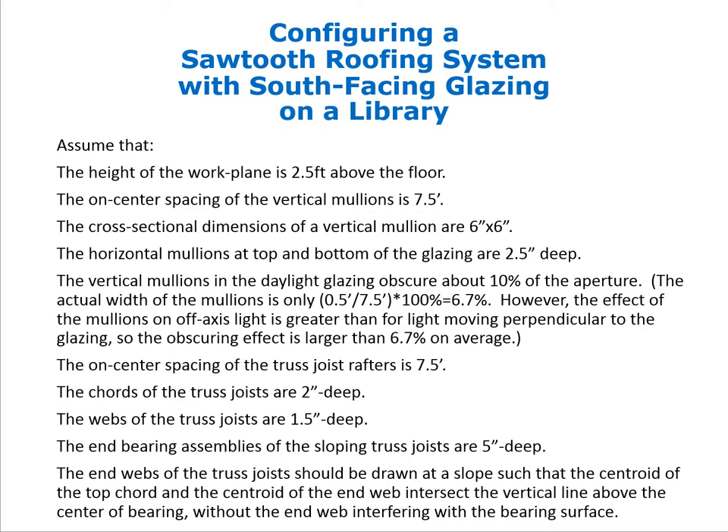The chords of the truss joists are to be drawn 2 inches deep, and the wedge of the truss joists is about 1.5 inches in cross-section. The end bearing assemblies for the sloping joists are 5 inches deep. The end webs of the truss joists should be drawn at a slope such that the centroid of the top chord and the centroid of the end web intersect the vertical line through the center of the end bearing assembly without the end web interfering with the bearing surface.